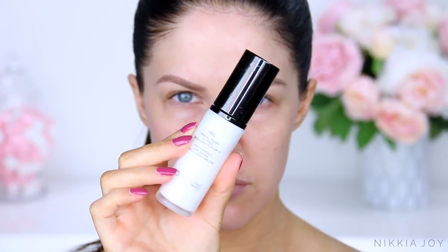Honestly, I don't even know why I bother including this — you all know I'm nine times out of ten going to be using the Hourglass Mineral Veil Primer, as I am here. This one's incredible for smoothing out the skin and also for keeping your makeup locked in place all day long.